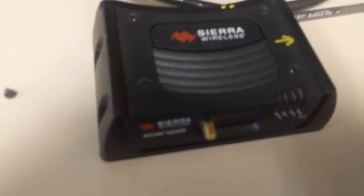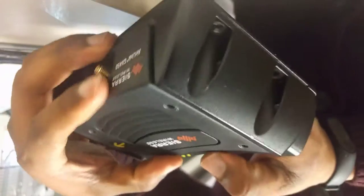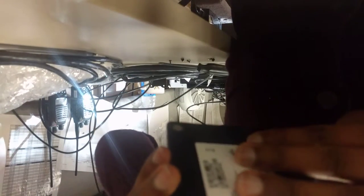After you have all four screws removed, just simply slide the top plate of the Sierra Wireless modem right from the top. You may have to grab it with both hands and pull forward. Let's sit this down so we can get a better handle. Simply pull this forward and there you go.